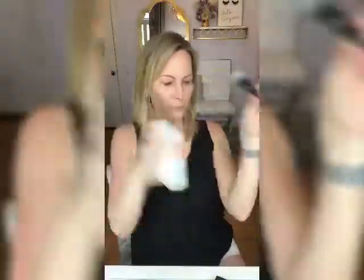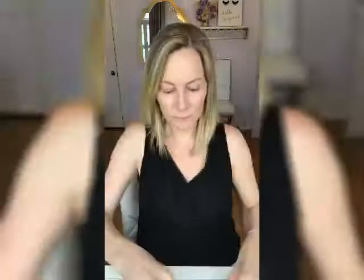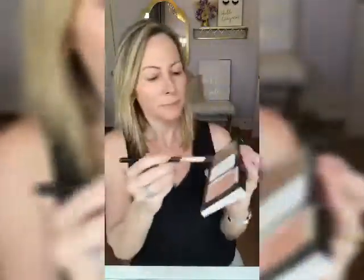Another way I like to use this blush is with our highlighting contour brush. I'm gonna take some of our setting spray, spritz the brush, and concentrate Blush Number Six just on the tops of my cheeks, giving it a little extra glow. I'm still working out of that same trio palette.